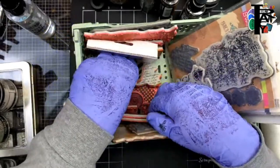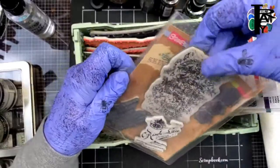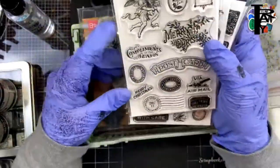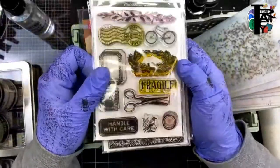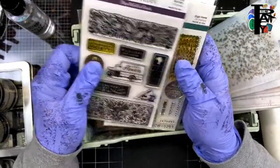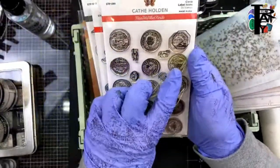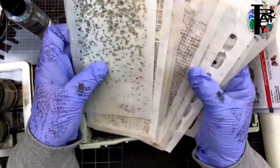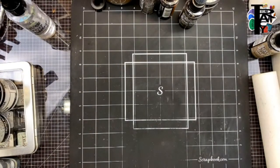A lot of my Bitty Grunge stamps are in here because I reach for them most frequently. Then there are old Stampendous stamps from Andy Skinner, and the Kathy Holden ones — even the Christmas-themed ones have some non-Christmas stamps that are really neat. I also love her flea market finds set. And of course I've got Tim Holtz stencils — these are some of my favorite grungy ones.